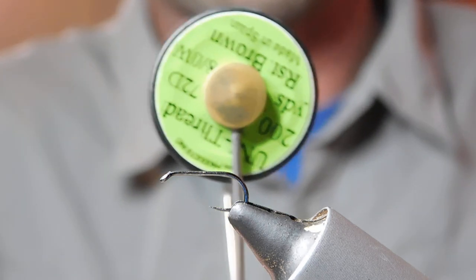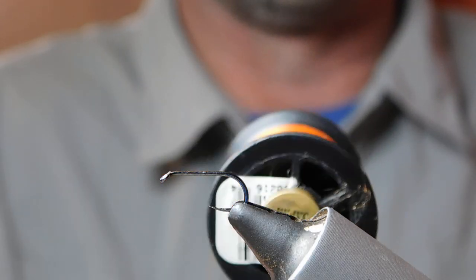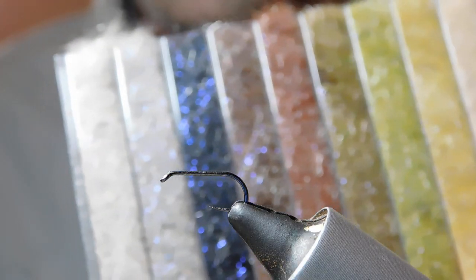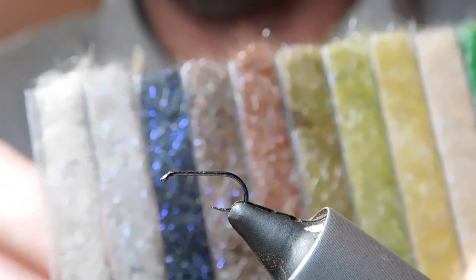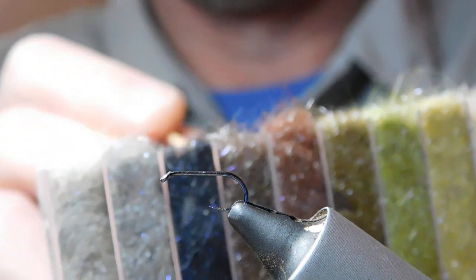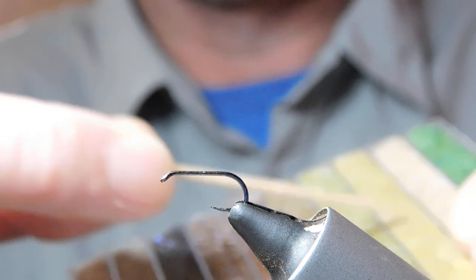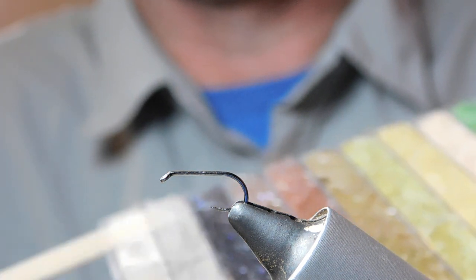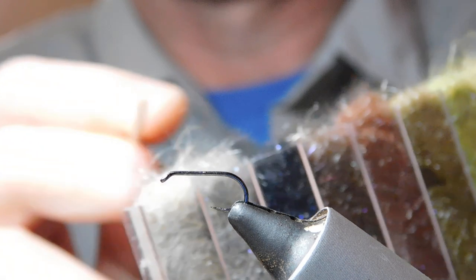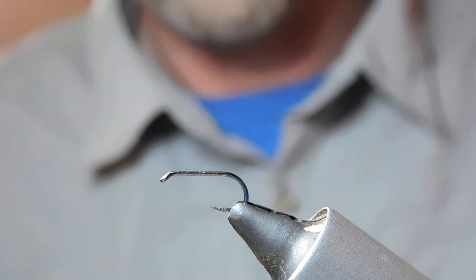The thread is rusty brown, from Uni — Uni Thread 80 — and it's absolutely superb, a really nice colour. For the body dubbing, this is from Jan Schumann and Jonathan Barnes sells it on his website. It's not cheap — around 20-odd quid — but it's very good stuff and lasts a long time. All these little dispensers are full of UV flash; there are elements of UV in every single one. I'm going to use this medium grey, which also has UV in it.